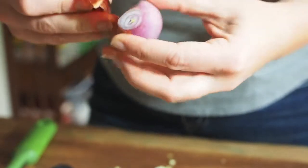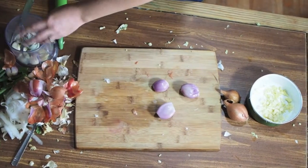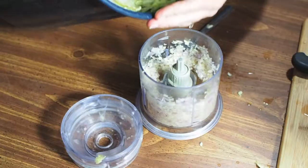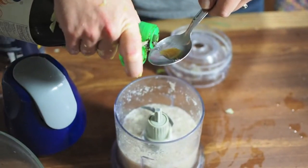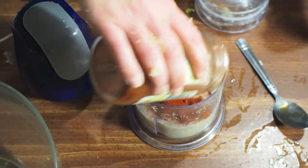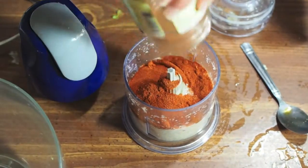Next, peel an onion, chop, and also add to the blender. Blend together, then add a little of the brine from the vegetables — this will allow you to blend into a smoother paste. Then add one tablespoon of fish sauce and your chili powder, then blend it all together into a smooth paste.